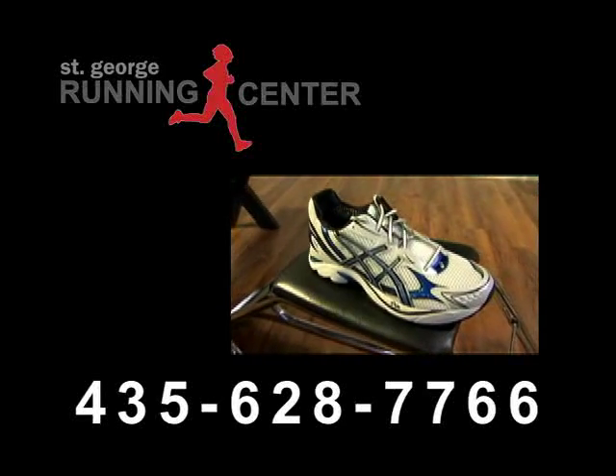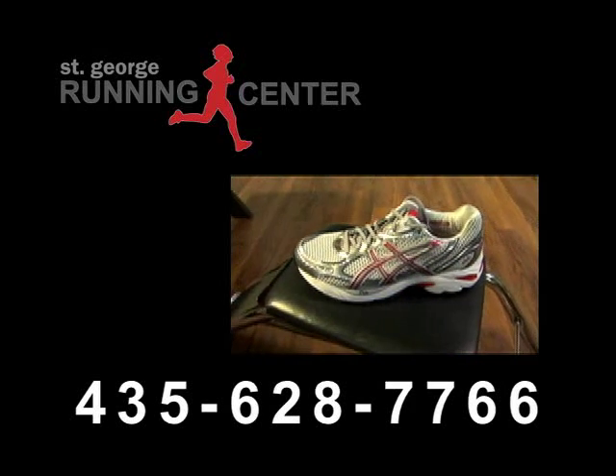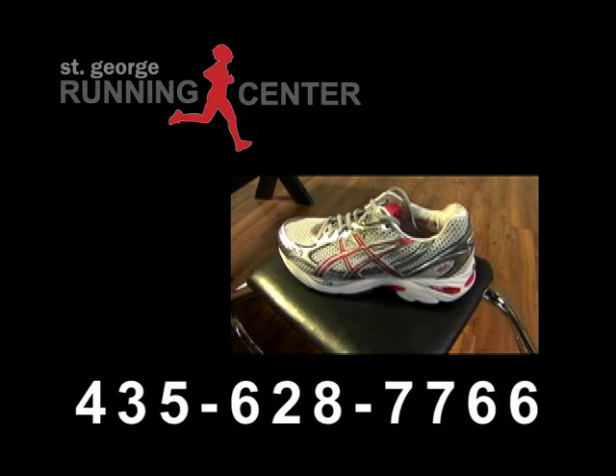If you have further questions about the 2150, feel free to call the store, or if you feel this is a shoe for you, you can order it online. Thank you very much.